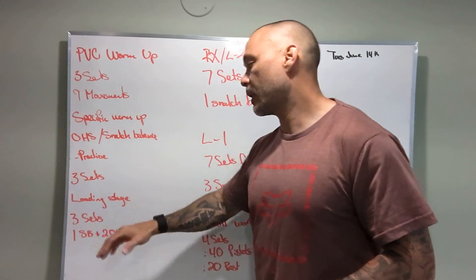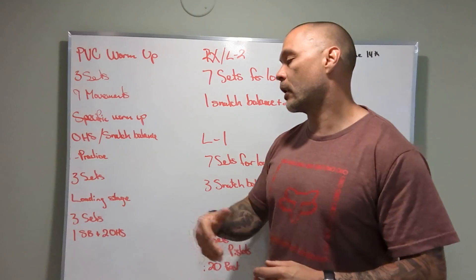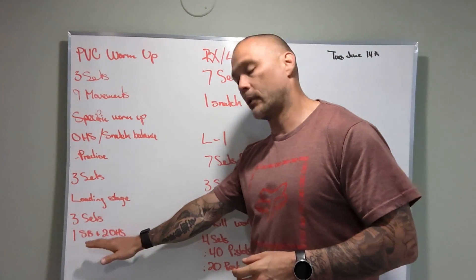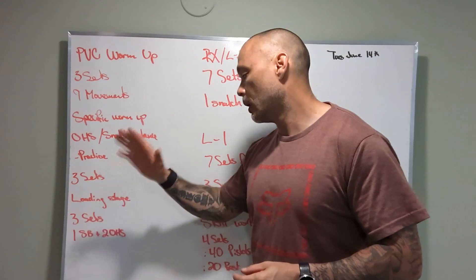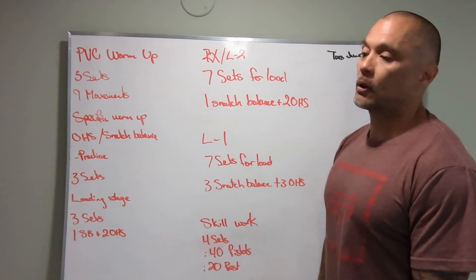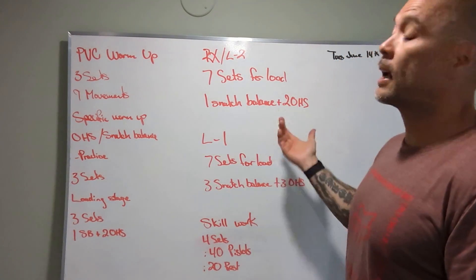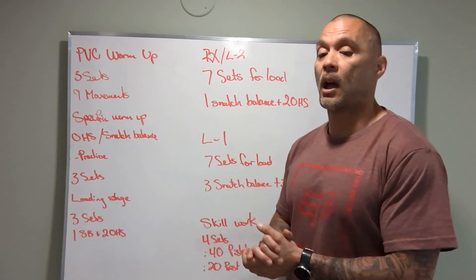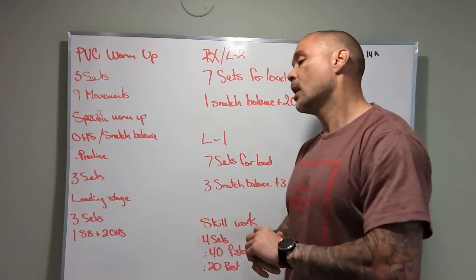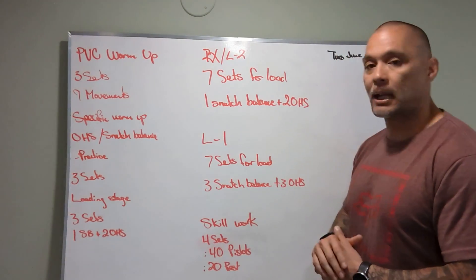Three sets — this is going to be our loading stage: 1 snatch balance, 2 overhead squats, and we're going to try to increase load across the board. If we're moving well, add a little bit more weight each time. Same with the 7 sets for load — if you're executing movement properly, go ahead and add load every single time. If not, it's okay to stay at the same load or even deload the bar so we're moving well. So that's our game in a nutshell.